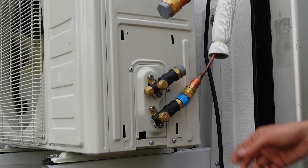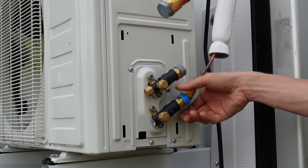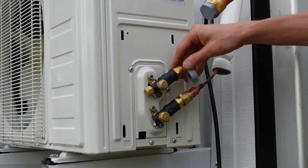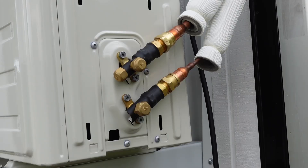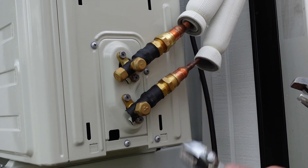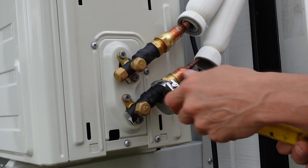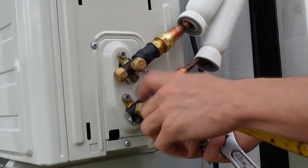The next move is connecting up these lines. Everything is threaded on hand-tight. You use two wrenches — one on each side. You hold one wrench to immobilize the valve so that when you tighten with the other side it doesn't twist and put pressure on the valve.